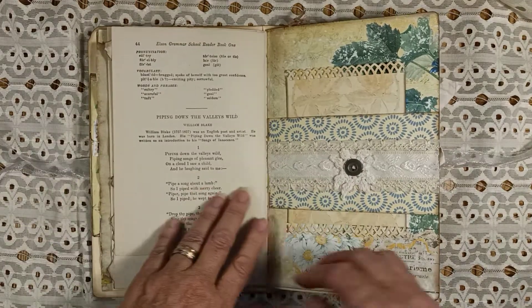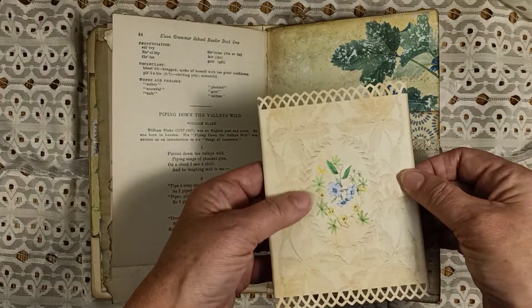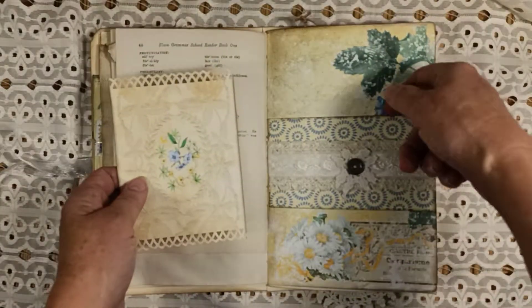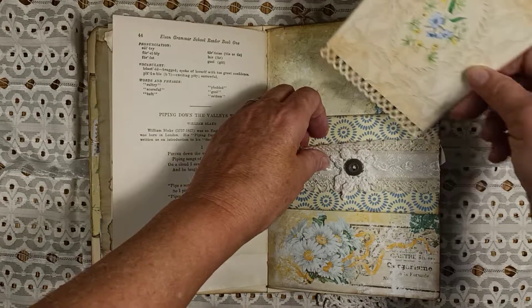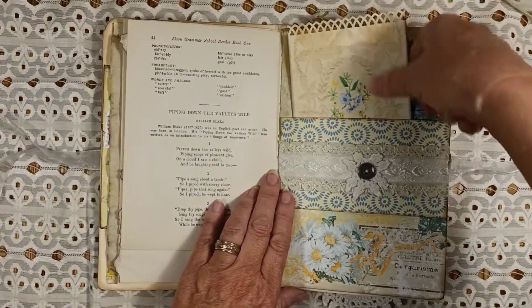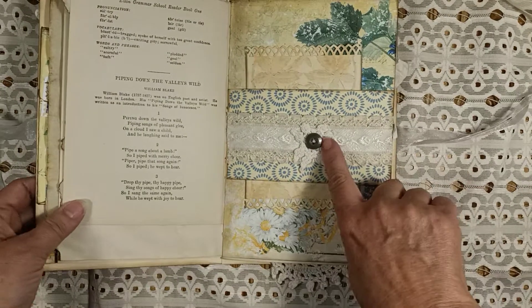This is a belly band that I put a really pretty card on — I decorated it with a decorative top. There's the back of the journaling card, and then here's another belly band. I put a crocheted bit of a doily and a button on here that ties it all in pretty well.